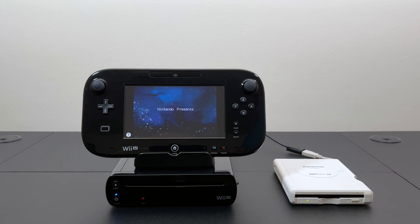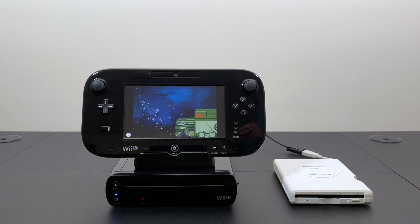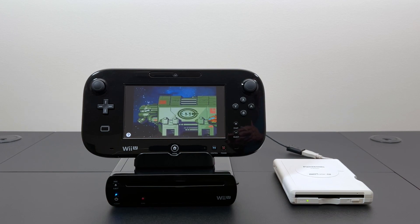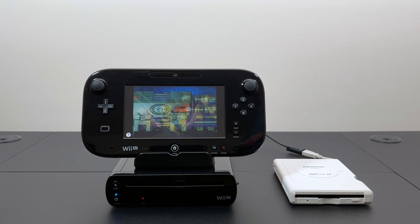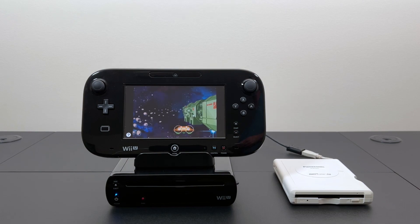There it is. So we absolutely can play eShop games from a floppy disk — in this case a Superdisk 240. This joins the other successes we've had with the Wii U: DVD, RAID 5 array, Zip disks, and Sony's MiniDisc, which is essentially a miniature magneto optical disk. And now we can add floppy disk to it as well. So that's it for this video. As always, if you're enjoying my channel please like and subscribe. I'll be back soon, but that's all for now. Take care.